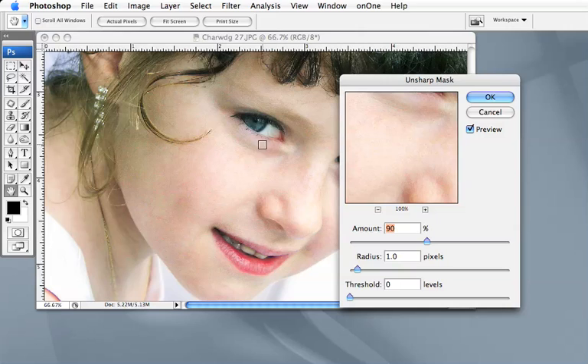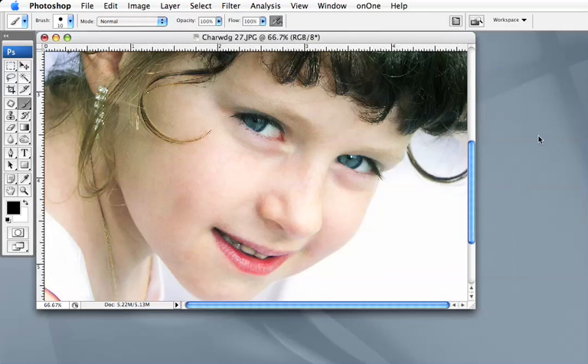Go to Filter > Sharpen > Unsharp Mask. The reason I'm doing this is I want to bring a bit more detail back into the skin tone. I've already got a preset of 90 and 1, but I'll take them out and slide it up so we can see what's happening. It's about 90 — set it at 90, radius of 1, and a threshold of 2 — and okay, that should do it.